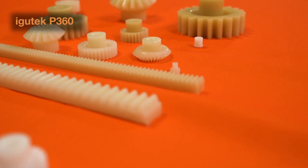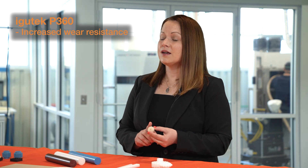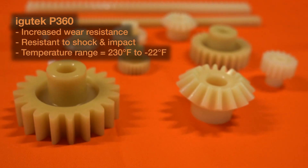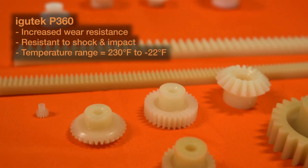Next up we have our IGUtech P360. This is an extremely robust material offering increased wear resistance and it's resistant to shock or impact loads. The temperature range for this material is 230 degrees Fahrenheit to negative 22 degrees Fahrenheit.